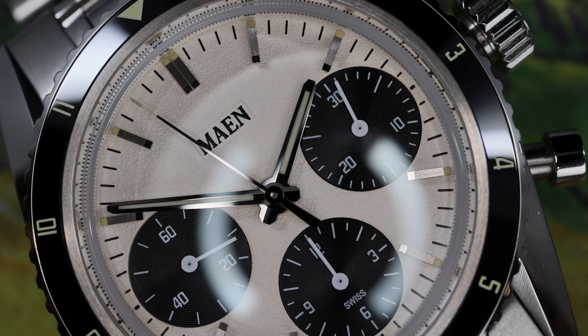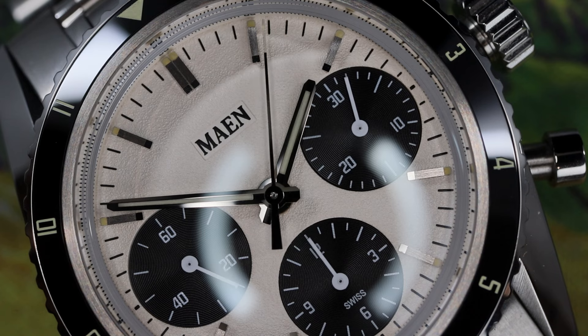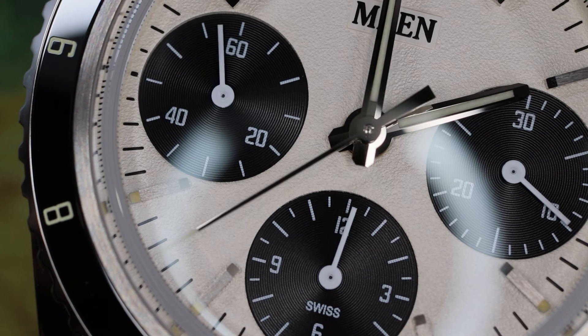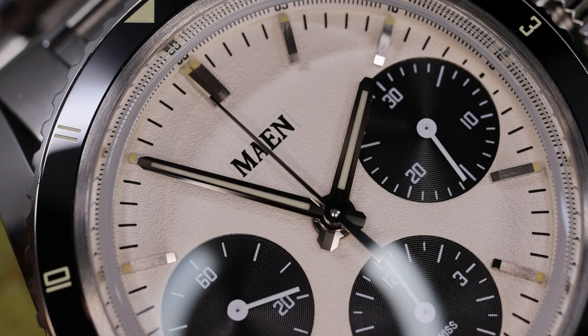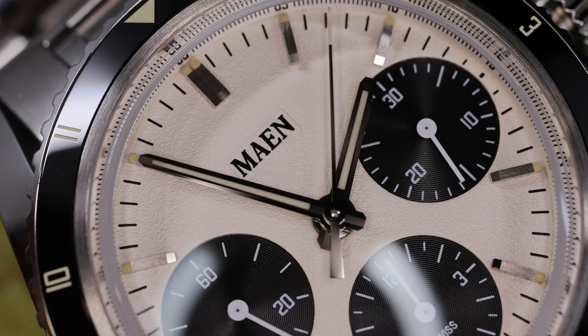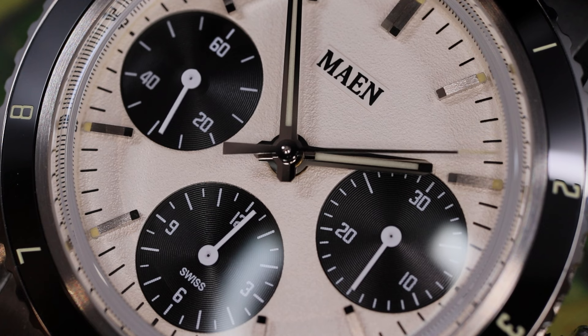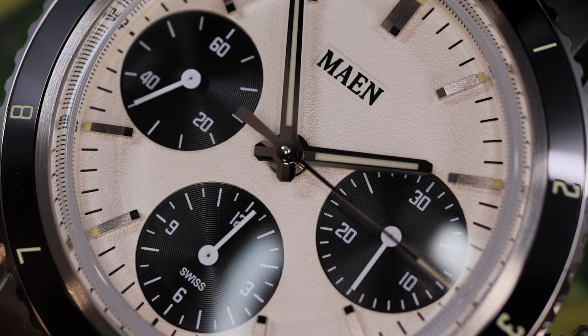The dial has an orange peel-style texture, an off-white color, and sunken black registers with concentric snailing. Within those sub-registers you'll see needle hands in white with a squared-off end tip. That matches nicely with the beveled rhodium-plated main handset and the brushed applied markers that are rectangular in form. Mon and Swiss will be the only text on the dial — there's not even a date complication. It's very visually balanced and symmetrical, and I like the fact that it doesn't have a lot of extra text.